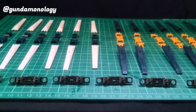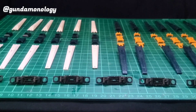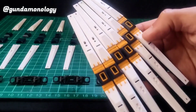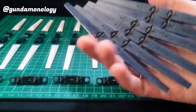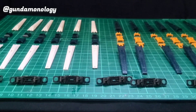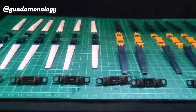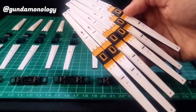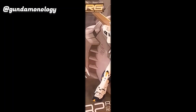Here are the fin funnels before assembly — I've already cut them, cleaned them up, and they're ready to assemble into the fin funnels. I already have another set here. Once assembled, this is how it looks, and this is how the parts look disassembled. I'm going to go ahead and start assembling this, creating another set of fin funnels for the new Gundam.